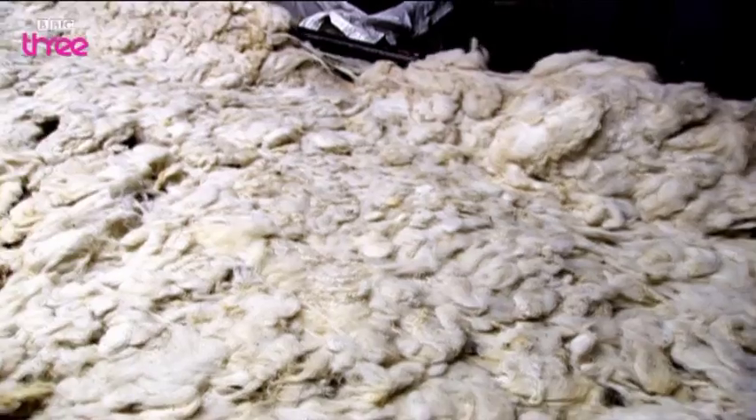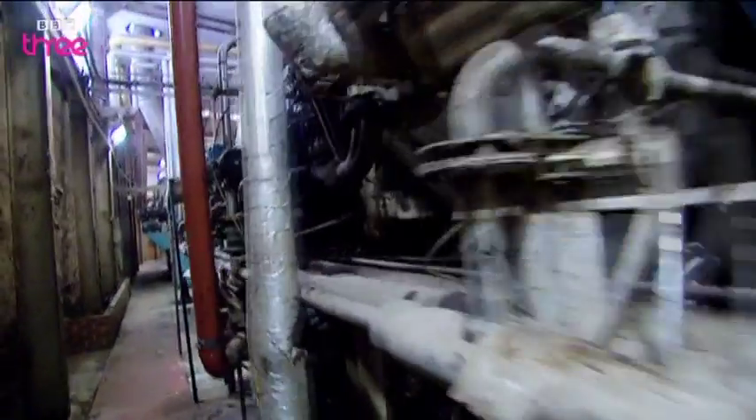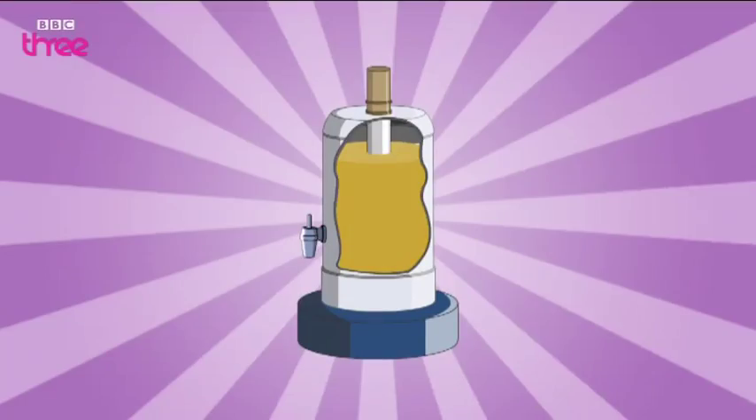While the clean wool goes off to be dried, the grease-rich liquid from the first tank is pumped into a series of centrifuges. These spin it at high speeds to separate the grease from the water and any dirt.